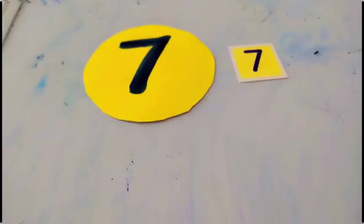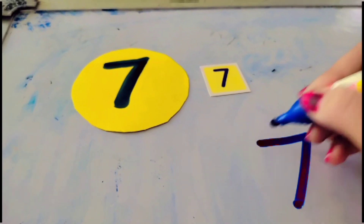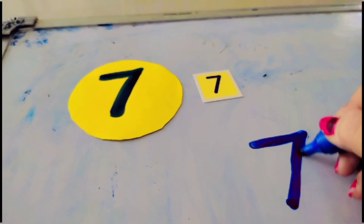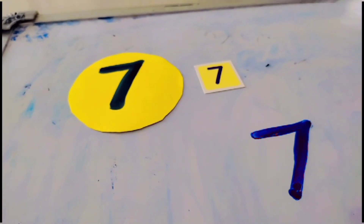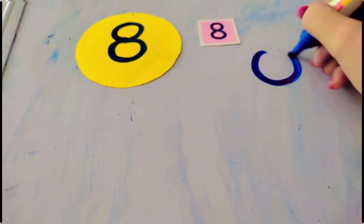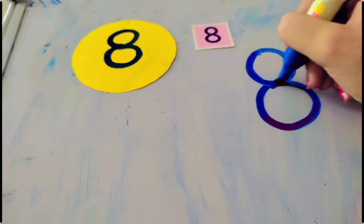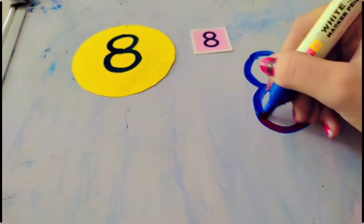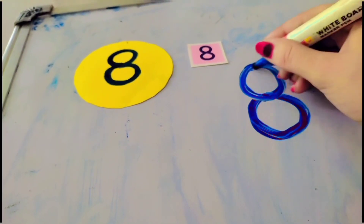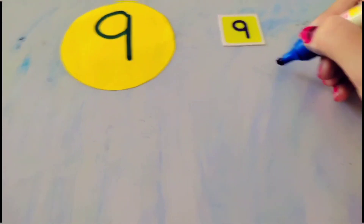How to draw number six? Make a C and close the mouth — that makes the number six. How to write number seven? Half a sleeping, slanting, full — that makes the number seven.